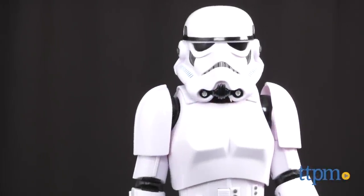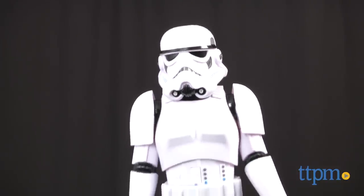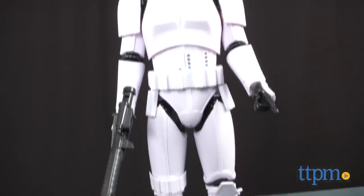When you need protection, it would be nice to have a Stormtrooper to command. I'm Chris the Toy Guy from TTPM, and we can't deliver the real thing, but we can give you an imaginative alternative. This is the Star Wars Stormtrooper animatronic action figure from Thinkway.